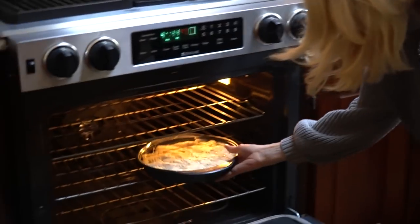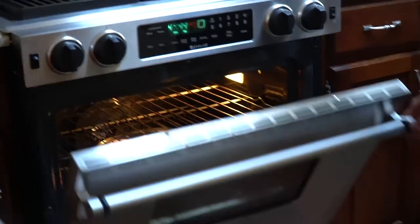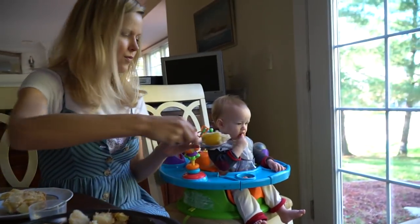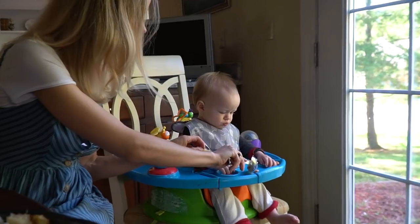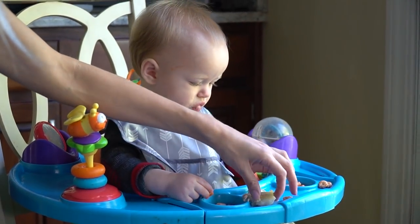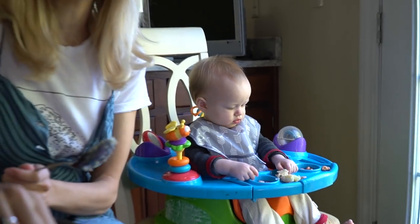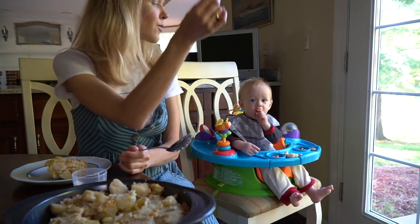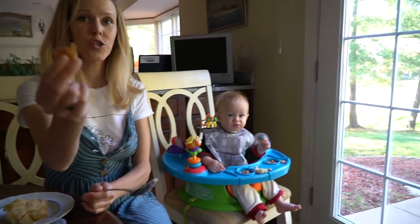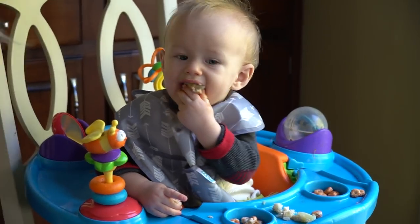Spread your hash brown pie mixture into a non-stick pan, pat it compactly down, and pop it in the oven at 450 for 15 minutes. Since Tate is pretty much toothless still, I make sure to only give him softer pieces of food. With the hash brown pie, sometimes there are crispier pieces along the edge, so I aim to give him the pieces in the center which are softer and you can chew with your gums. You want to tell everybody how much you like potatoes?